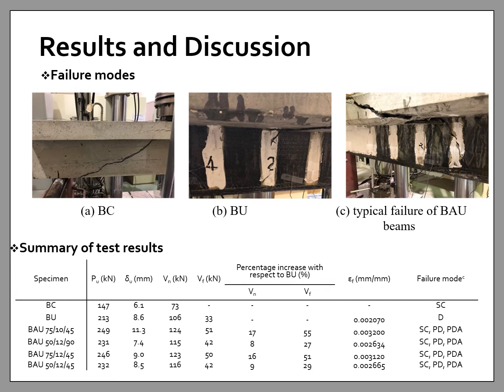Moving on to the results and discussion, starting with the failure modes. The failure mode of the unstrengthened specimen BC was initiated by the formation of a critical shear crack extending from the support in the web to the loading point in the flange. The failure of the strengthened specimens BU (unanchored) and BAU (anchored) was also initiated by the formation of a critical shear crack; however, as the load increased, the cracks widened and caused debonding of the middle U-wraps in specimen BU, or debonding of U-wraps with the anchors in specimens BAU. The presence of anchors caused the U-wraps not to fully debond from the concrete substrate; instead, partial debonding of the U-wraps and anchors was observed.